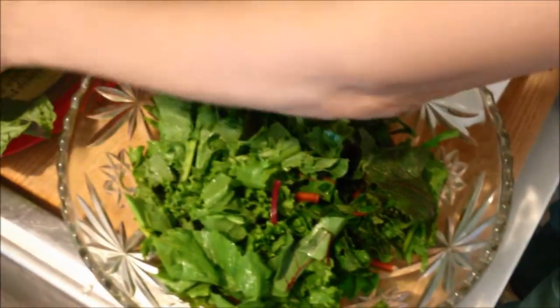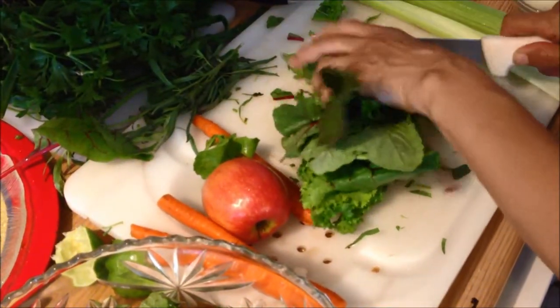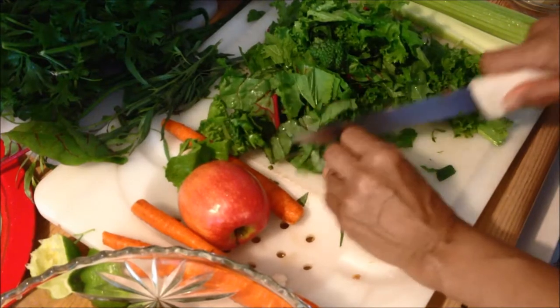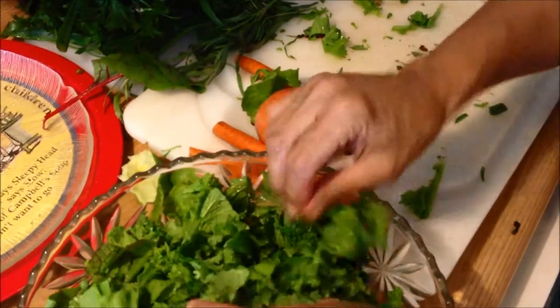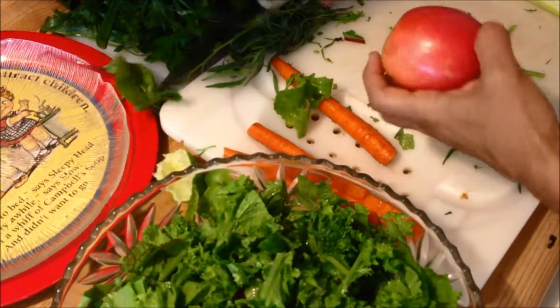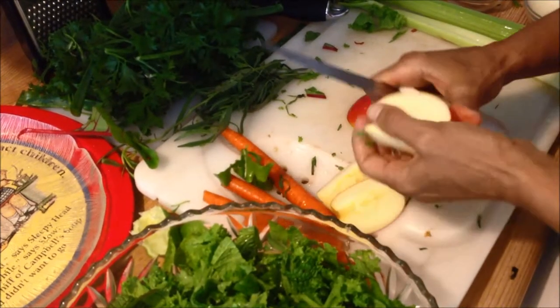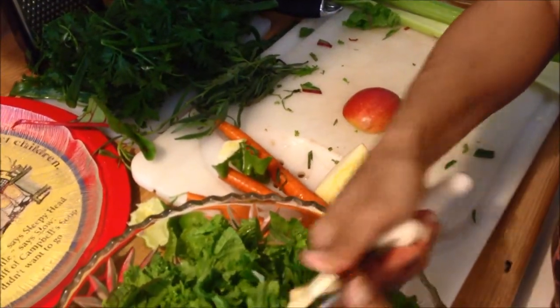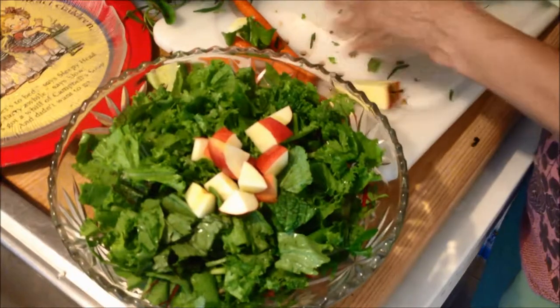I chop them coarsely — I'd rather not use the knife too much on the greens; it's better to break them by hand, but that takes time. Then I'm gonna slice an apple and shred some carrots. Some fruit helps with digestion; the apple feeds the friendly bacteria — very good for you. It's better to eat salad before your meal. I just chop the apple into cubes — it creates a beautiful color. Your salad is your rainbow.